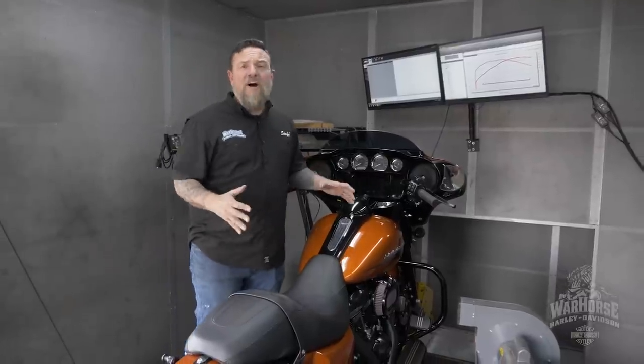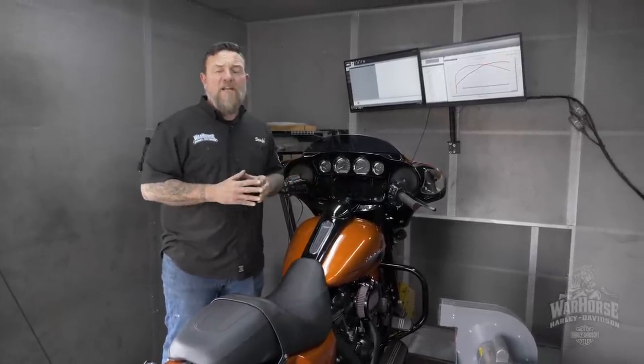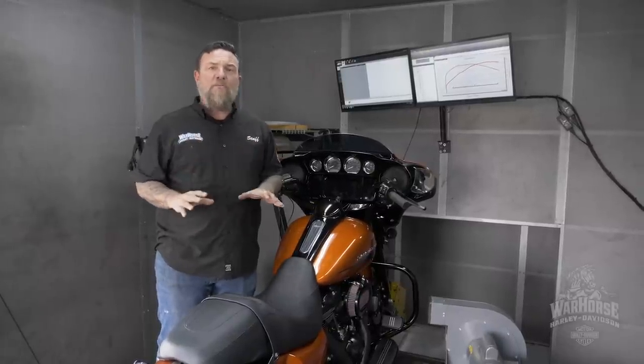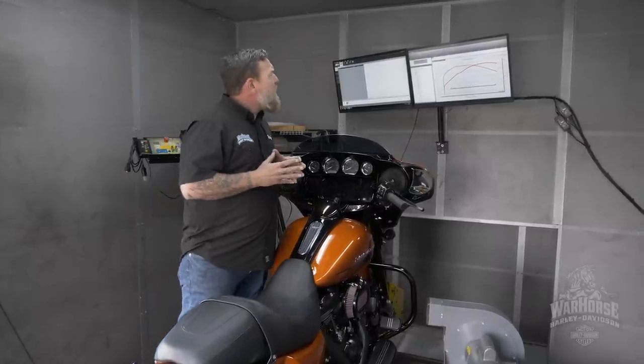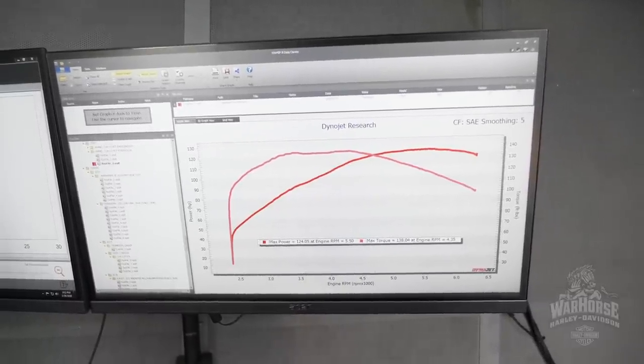Okay guys, so my final thoughts on this 131 inch kit from Harley-Davidson: I am thoroughly impressed. I took this bike out on the road — it makes unbelievable amounts of power, it's super smooth and easy to ride. Our final numbers came out to 124 horsepower and 138 foot-pounds of torque.